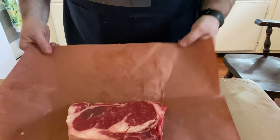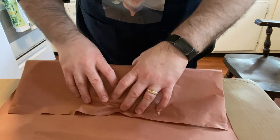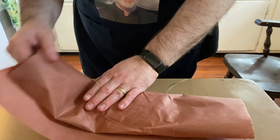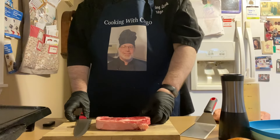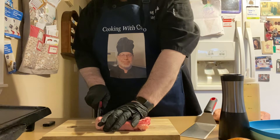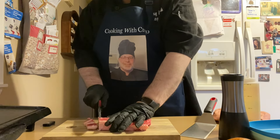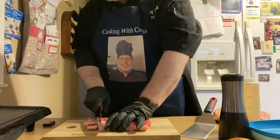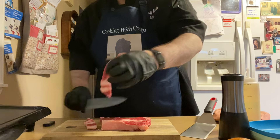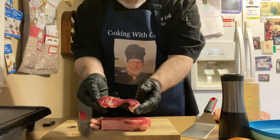To get started, you're going to want to take your steak and put it in the freezer for a half hour to an hour so that way it's easier to slice. I took the steak out of the freezer and now you want to slice this very thin — about like that.